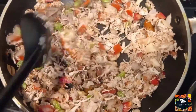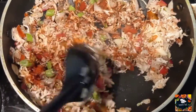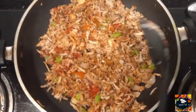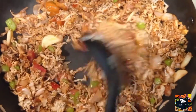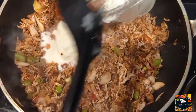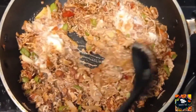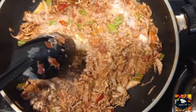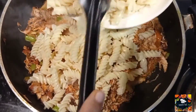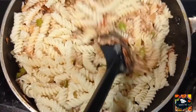Add 1 tablespoon of pepper and 1 tablespoon of Kashmiri chili. We will finish into a pasta. Mix it well.